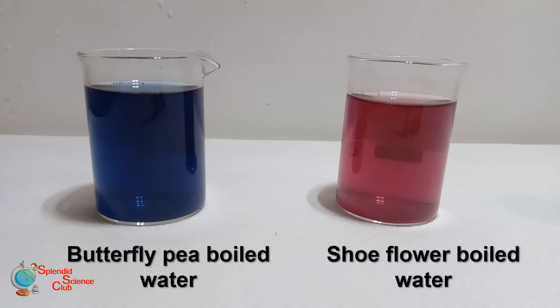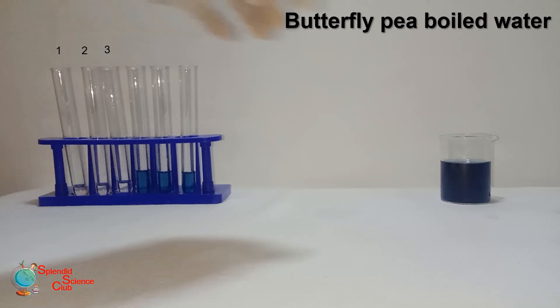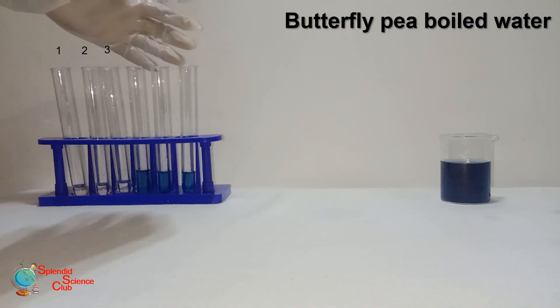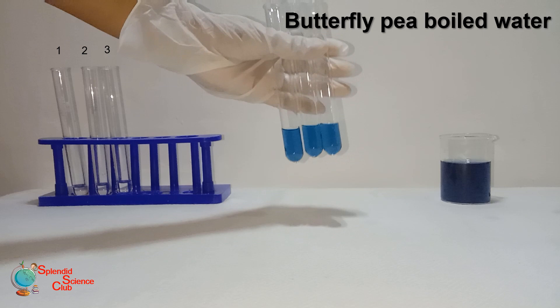Do you know what a natural indicator is? It's a solution prepared with natural substances like leaves, flowers, or fruits, and it can be used to identify whether a substance is an acid or a base. This is butterfly pea flowers boiled water — we have put the same amount of it into three test tubes.